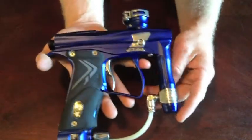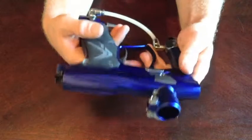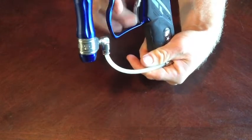This gun has probably had a total of 20 cases through it — not a whole heck of a lot. And it's never ever let me down. It's been a phenomenal gun. The trigger on it is absolutely top of the line.